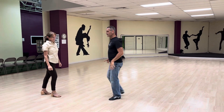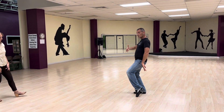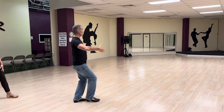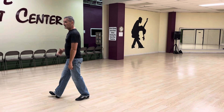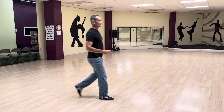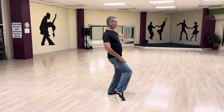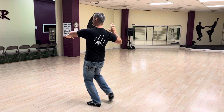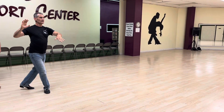So I'm going to show you real quick — don't move, stay right there. For the leader's part on that we have quick, quick, slow — quick, quick, slow. And then for the follower on that we have quick, quick, slow — quick, quick, slow.